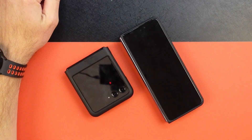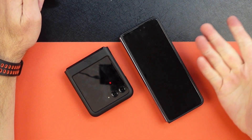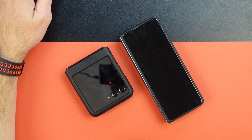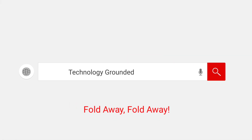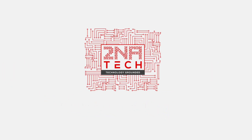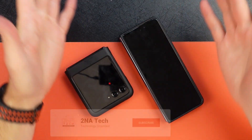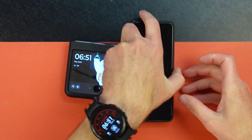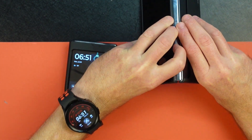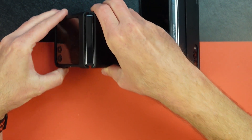How you guys doing? This is Jason back with Tuna Tech and, as you can see, I have a menagerie of folding devices. There are two types of folding devices: the ones that fold and the ones that flip.